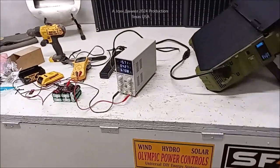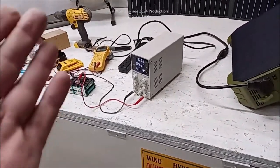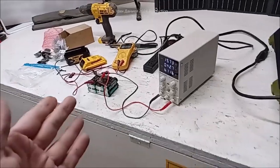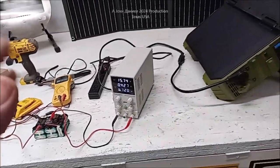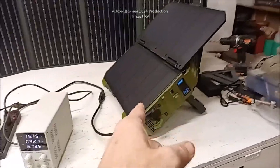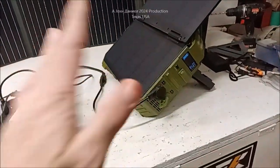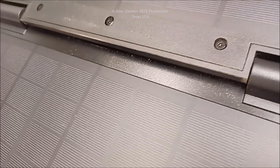Hey everybody, I'm out here right now in the shop doing a repair on a DeWalt battery. I was out on the job site and I figured I've never shown people what this thing can do. And it's dirty — pardon me for that, it's covered in dirt.